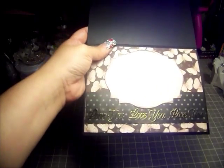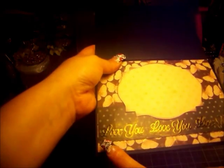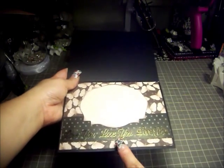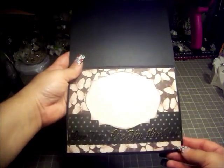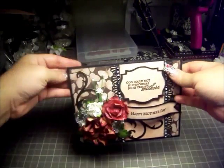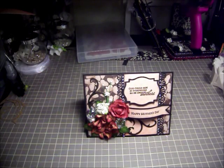Right at the bottom — it's hard to see straight on, but I used the Paper Studio sentiment stamp that says 'Love You.' I stamped it three times so it reads 'I love you, love you, love you,' just to make it stand out. I'm going to take some still shots and you'll see them right after this video so you can see everything in better lighting. Thanks so much for watching — I'll see you guys soon, bye!